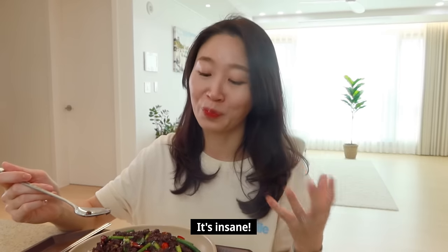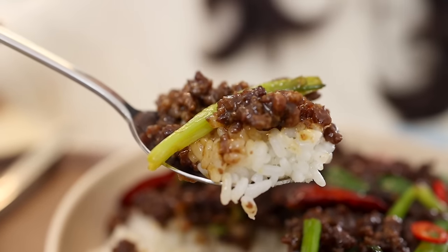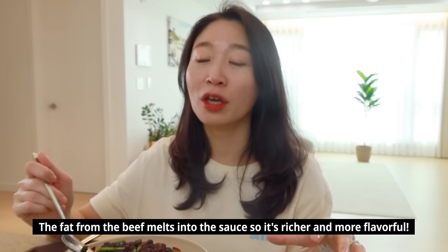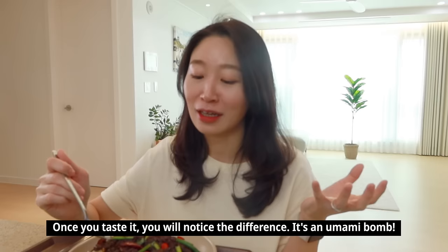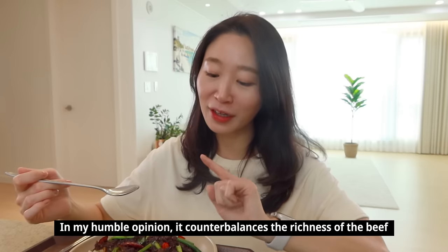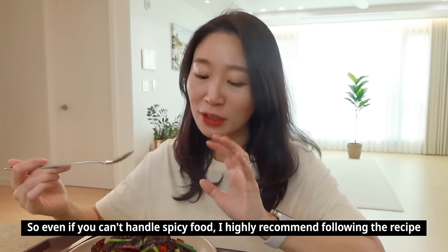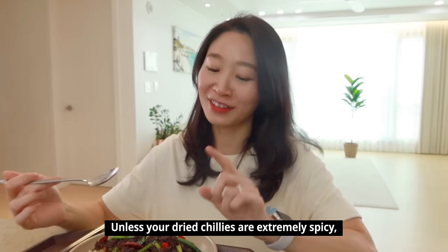Claire (taste tester) reacts enthusiastically in Korean, saying the sauce is incredibly delicious, and that the ginger and garlic are immediately noticeable from the first bite. She says the aroma is amazing and that it pairs perfectly with rice. She notes the sauce has a rich, heavy umami depth from the rendered beef fat — like a full umami bomb. She also mentions the chilies aren't too spicy and just balance the richness of the beef fat nicely, so even people who can't handle spice can use all five chilies as in the recipe.